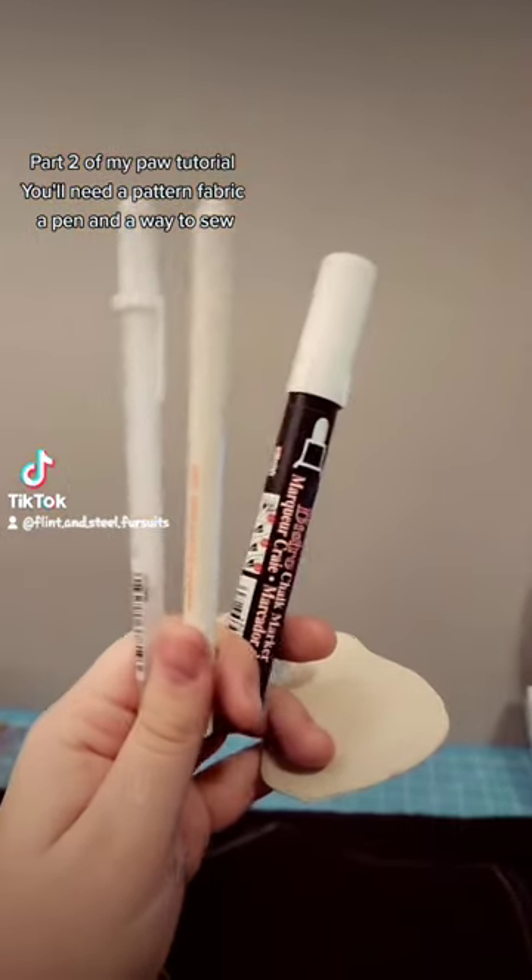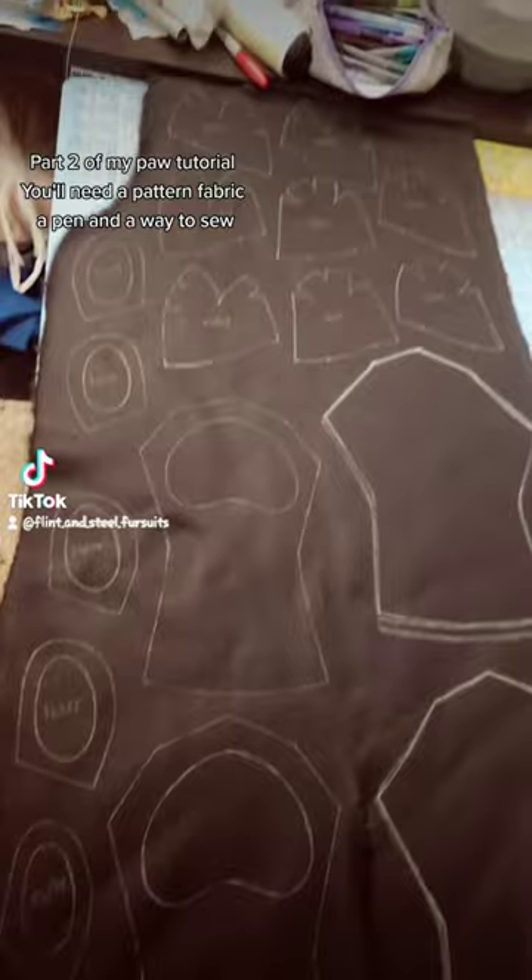Part two of my paw tutorial. You'll need a pattern, fabric, a pen, and a way to sew.